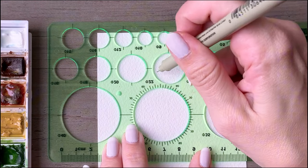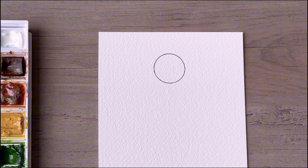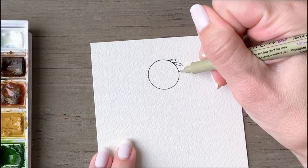We're now going to get into our next drawing, which will be our wreath. We're going to draw a hoop wreath. You can use any circular object as a stencil here, just to place your wreath in the center of the page.